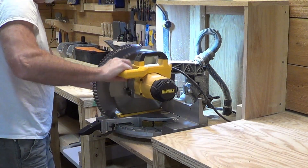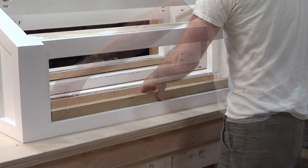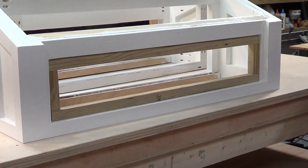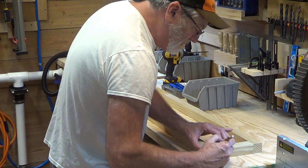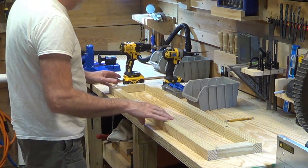All right, let's get started on that. So this is the frame - I want to pocket hole this. I'm just going to put just one in here, and then the plywood will hold it all together anyway, but this will just be to tack it up.